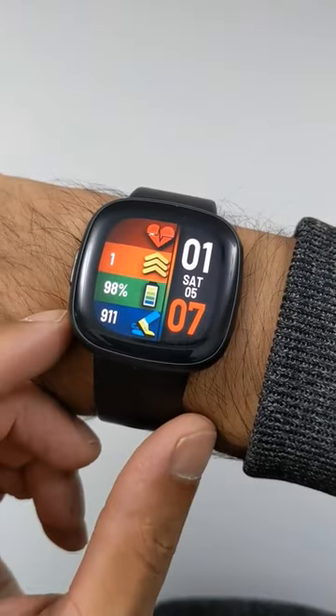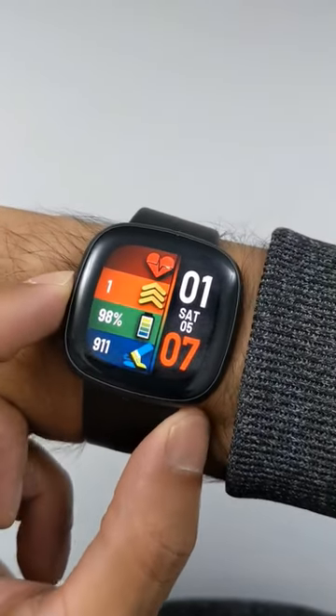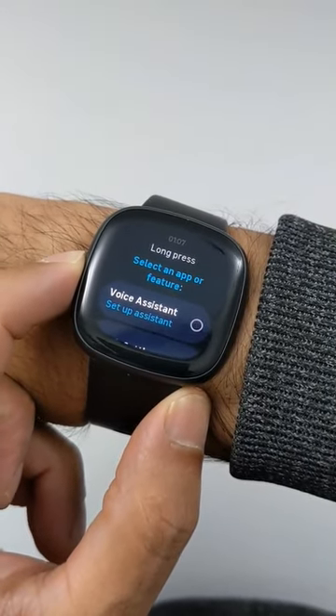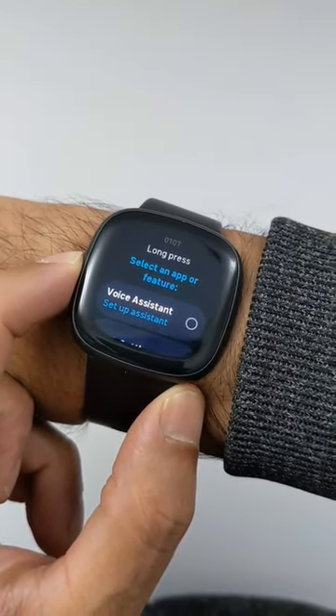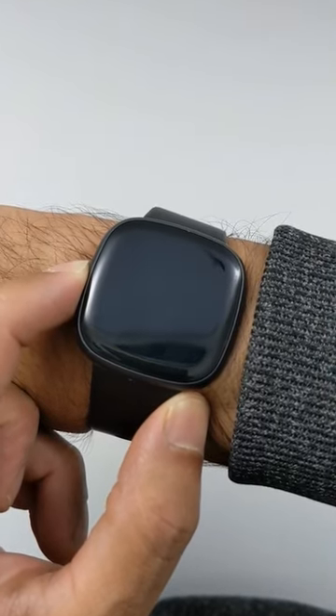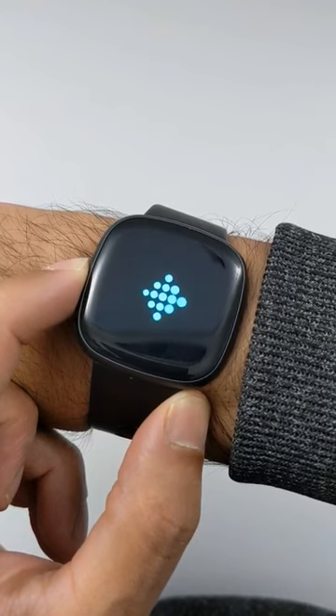To restart the Fitbit Versa 4, press and hold the side button and don't let go until you see the Fitbit logo again. Just continue to press and hold it, and once you see that logo...